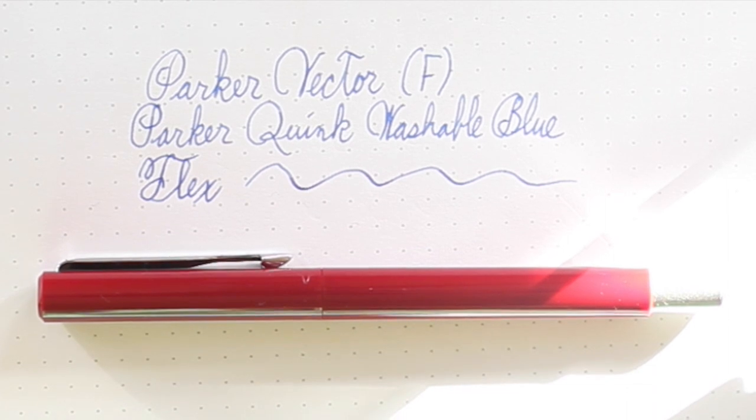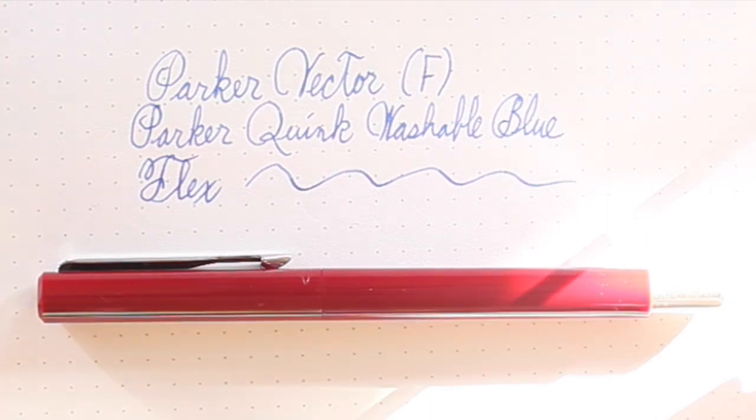I'm going to do my writing sample with the Parker Vector. I filled it with a sample of the ink that came with it when I originally owned it back in fourth grade — this is Parker Quink washable blue, which by the way does have some shading properties if you're into that kind of thing, but it's definitely not one of my favorite inks.